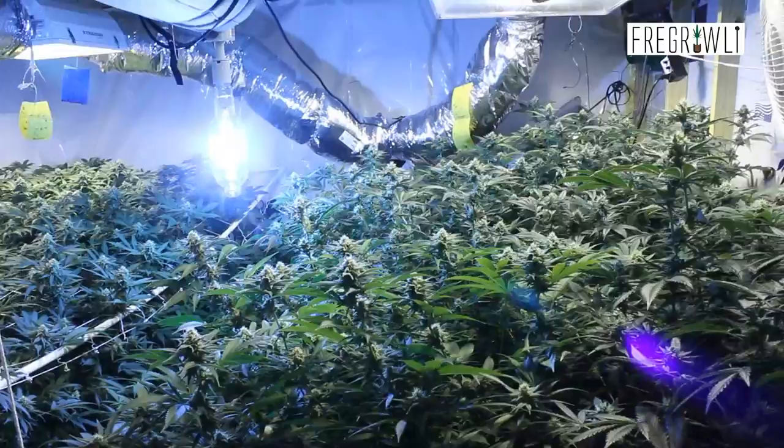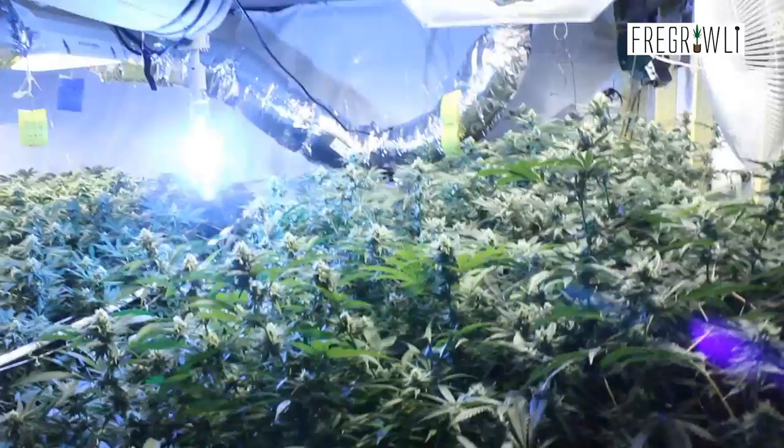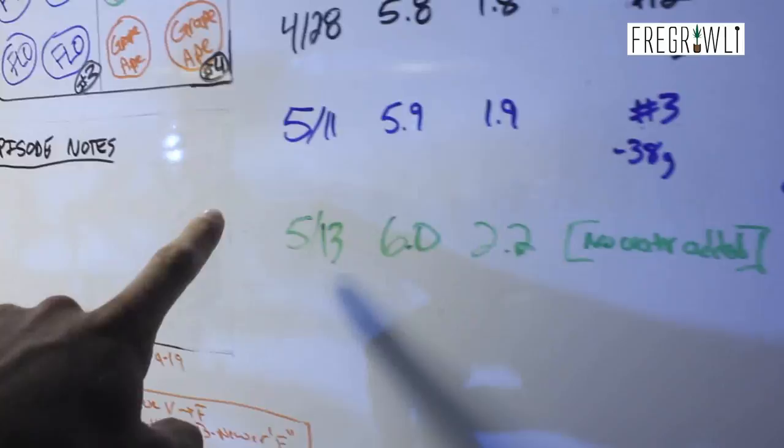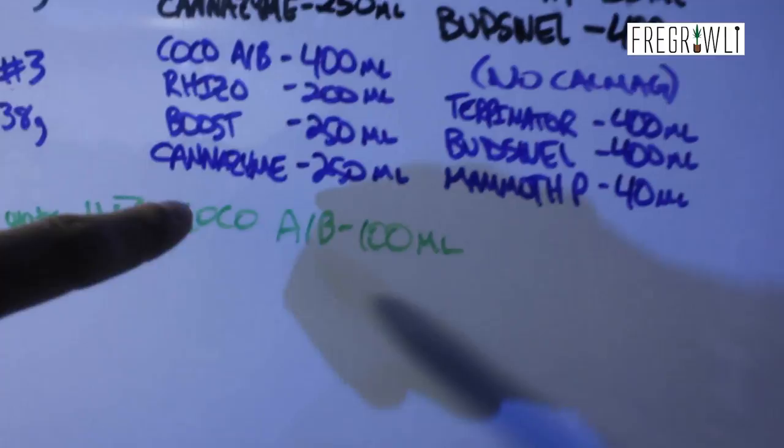I did up my dosage a little bit this time around. We were sitting at about 1.8 to 1.9 for the first couple of res changes. More recently I got it back up to 1.9, pH to 5.9, and decided to push it a little more. I ended up adding 100 more milliliters of Coco A and B only two days after the last res change, taking it from 1.9 EC to 2.2. pH is sitting between 5.9 and 6.0 — we're still in that range.